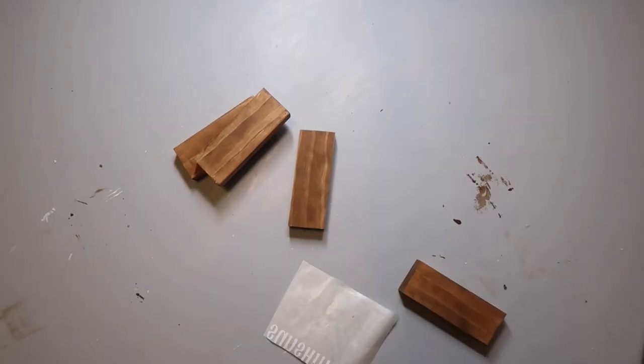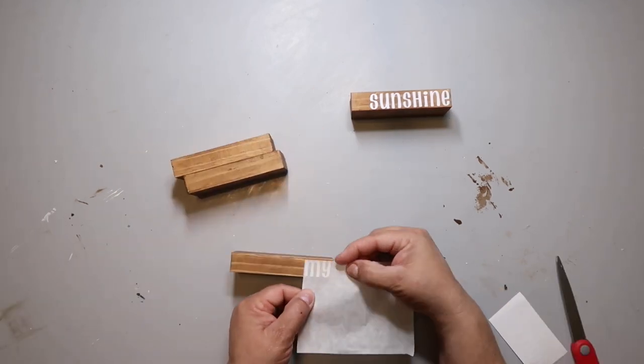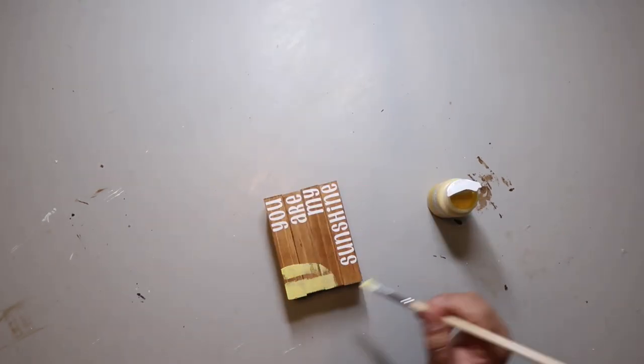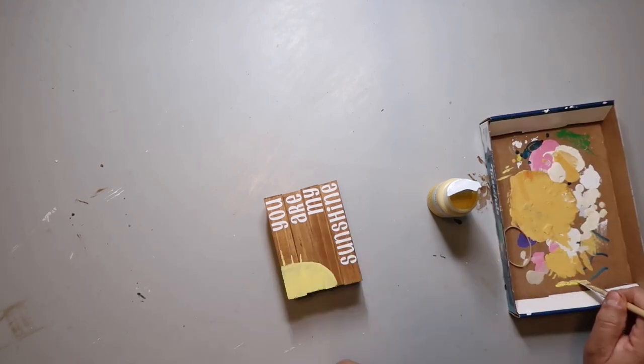Then I used my Cricut to cut out a decal that says 'You Are My Sunshine.' I'm applying it with paper transfer tape, but you could totally write this by hand if you wanted to. I'm using Waverly chalk paint in the color Maze to create the sun in the corner.